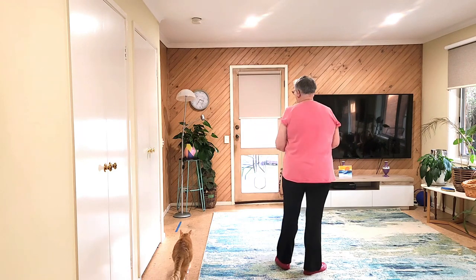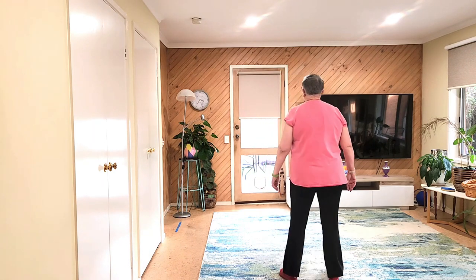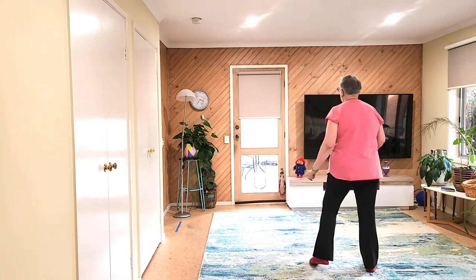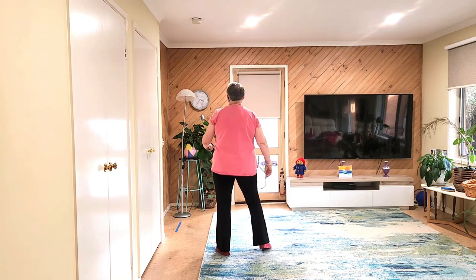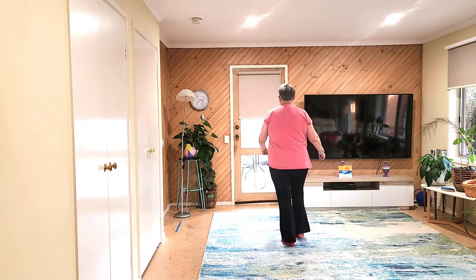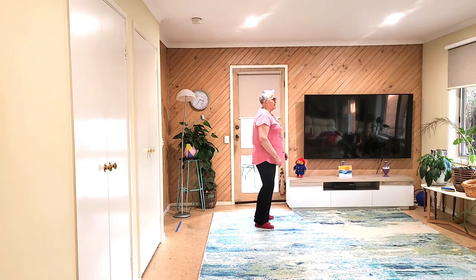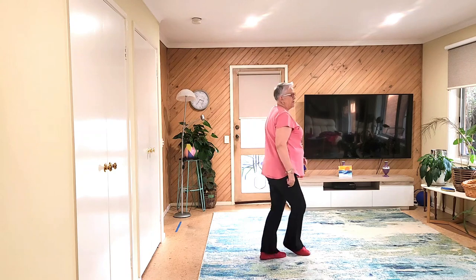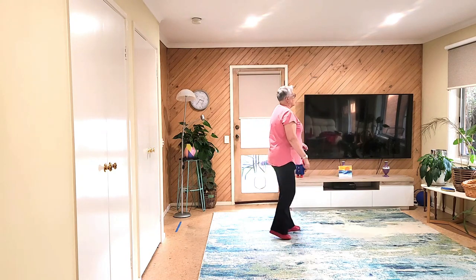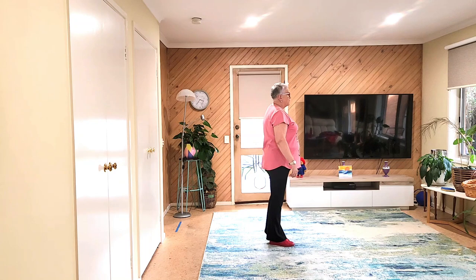Let's do the whole dance at the top. Lift counts. Seven, eight. One, two, three, four, five, six, seven and eight. One, two, three, four, five, six, seven and eight. One, two, three, four, five and six, seven, eight. One, two, three, four, five, six, seven and eight. One, two, three, four, five, six, seven and eight.